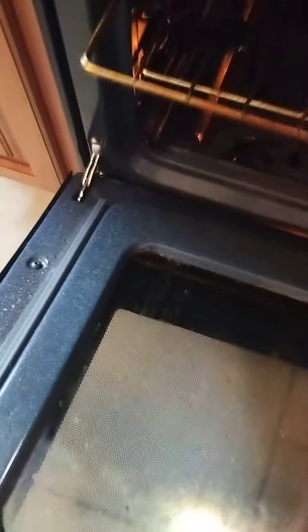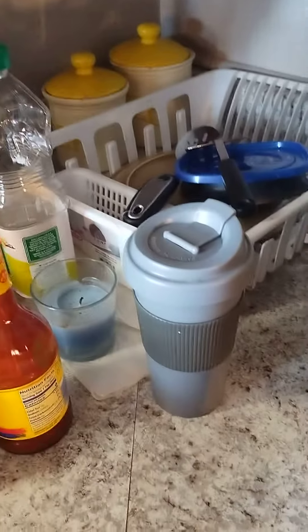Then I'm also going to add in probably one cup, maybe a cup and a half of water. And if you have chicken broth or some kind of broth, you can add that instead.